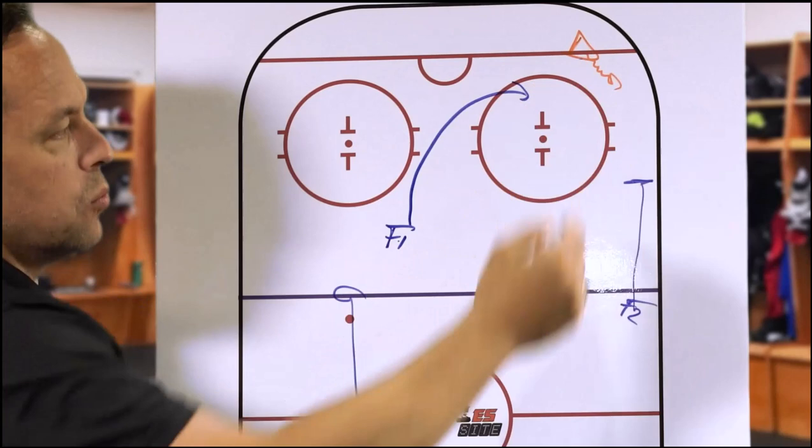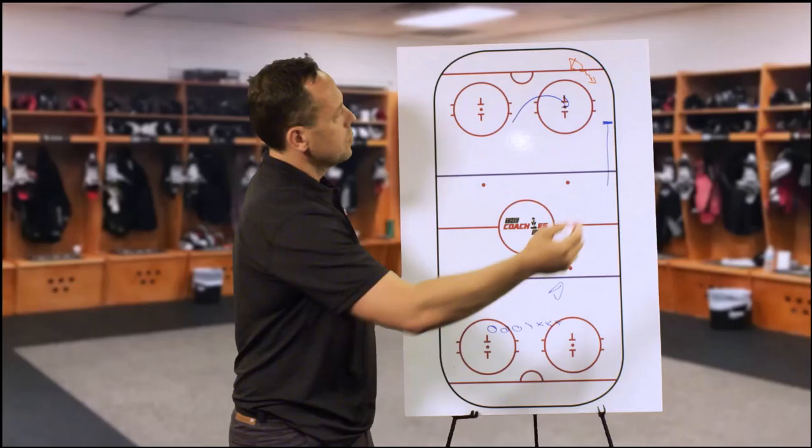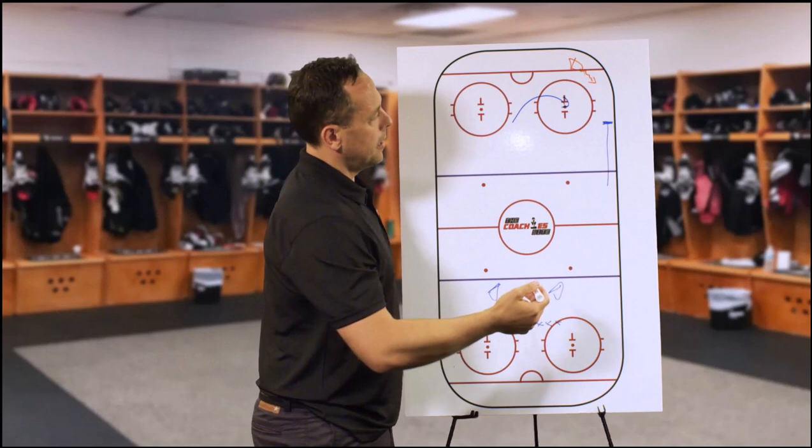This guy has to be patient as well — he can't just come in here, close the wall and jump in there. There are two different situations: if this guy is under pressure, we want you to go hard. If he has full control with that puck, you got to be patient, hold your ground a little bit.